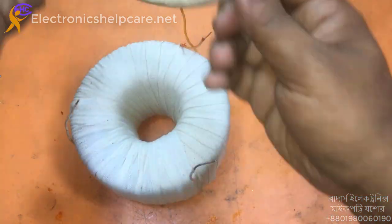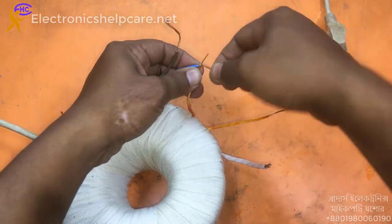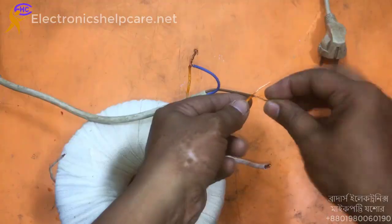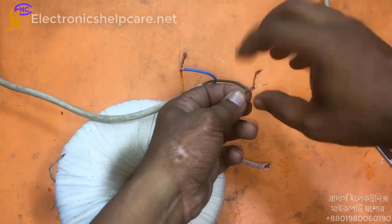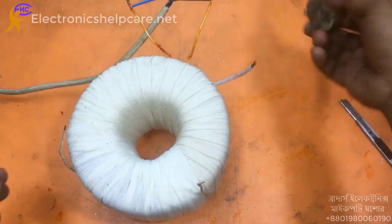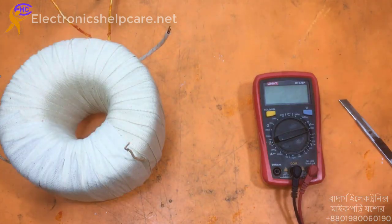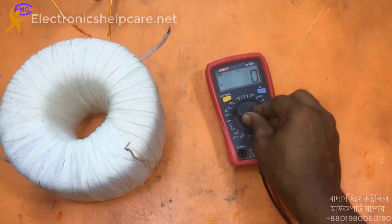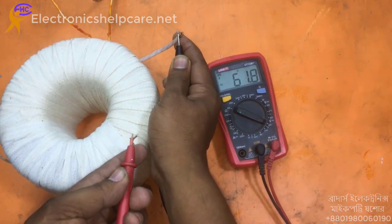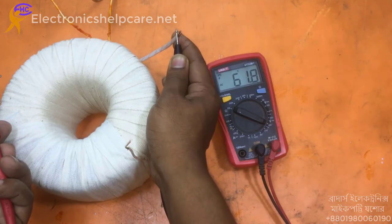Now, using the meter — this is the primary. Connect the AC voltage to the primary. It should read AC voltage. The reading is 61.8 volts on one side, and this side also reads 61.8 volts.